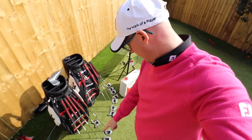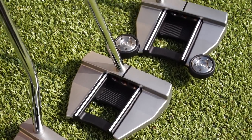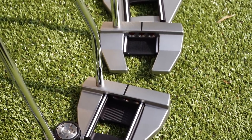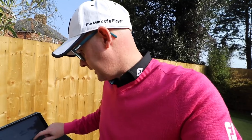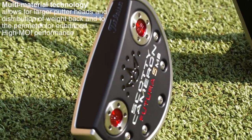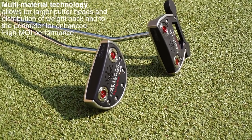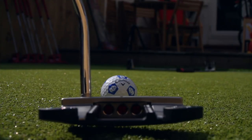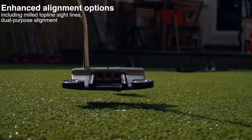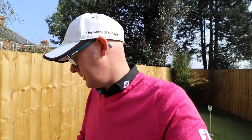So I've got the Futura range with lots of different shapes and sizes, counter balance, all those kind of things. Scotty's — or Titleist's — notes describe multi-material technology allowing for bigger heads, more MOI with weight placed on the outer rims of the club. That's going to help the putter resist twist, with enhanced alignment options, heel-toe weighting for MOI, vibration dampening systems, and a Maddator grip size.